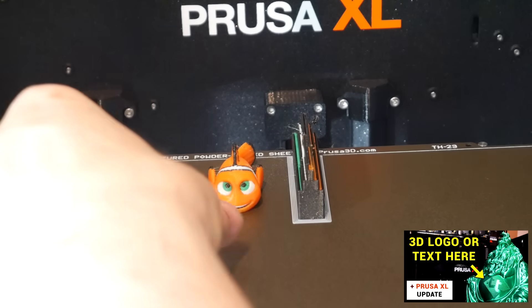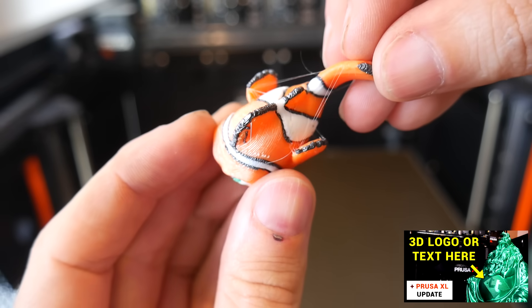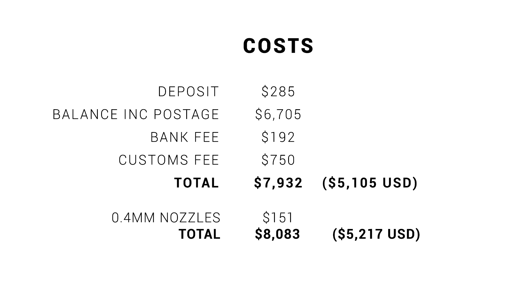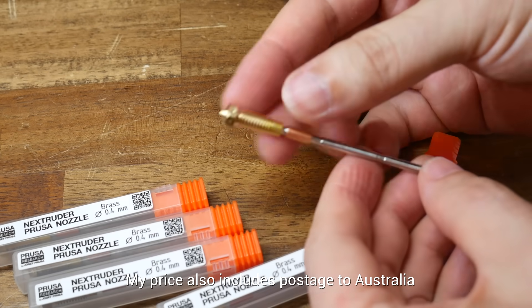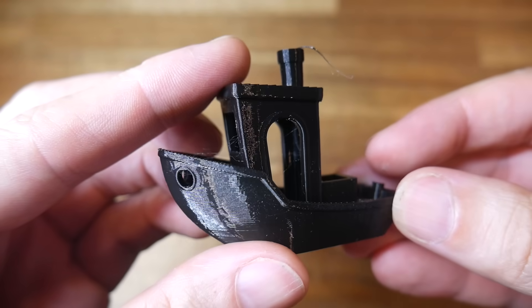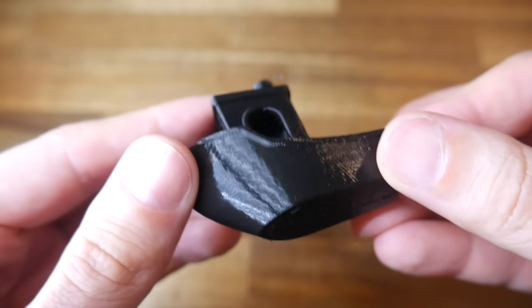Soon after this, PrusaSlicer released an update that changed the logic for the tool changes and added ramming. This reduced the blobs, but it didn't eliminate the stringing — it was, however, a step in the right direction. Quite a bit of time passed before I released a major update video. In the interim, Prusa had updated the official spec to 0.4 nozzles, so I paid extra money to order a set. After fitting these and undertaking some other maintenance and upgrades, print quality was improved again, but once again still with some fine stringing.